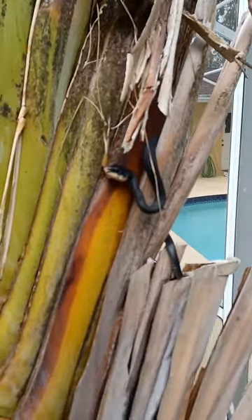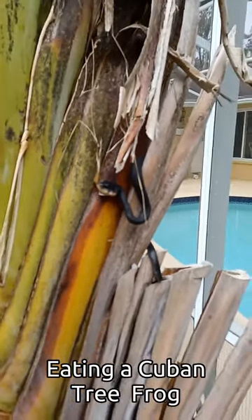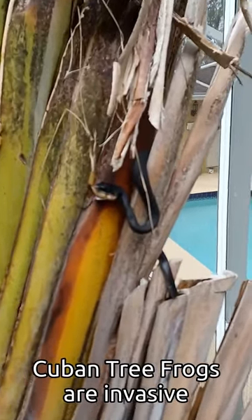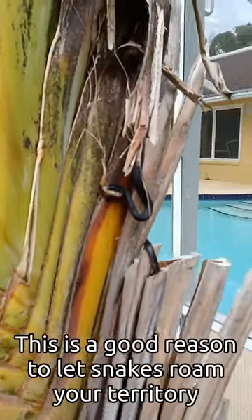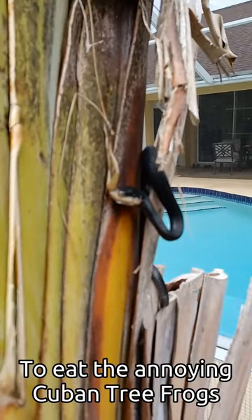Snake climbing a tree and eating a frog. This is a black racer snake, small one, eating a Cuban tree frog. Cuban tree frogs are invasive and a big pain in the butt in this area. So this is a good reason why you let snakes roam your territory — they eat the annoying Cuban tree frogs.